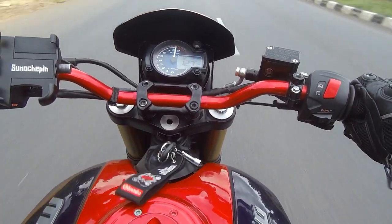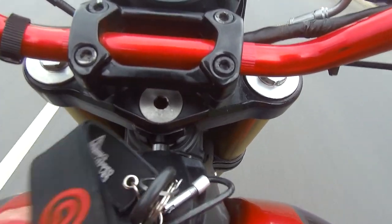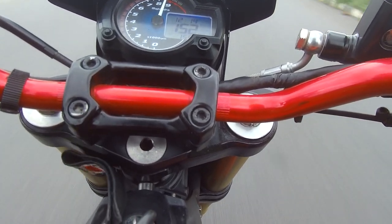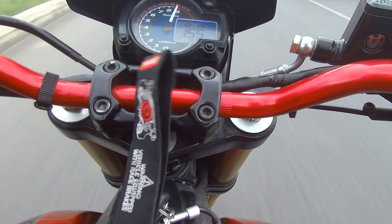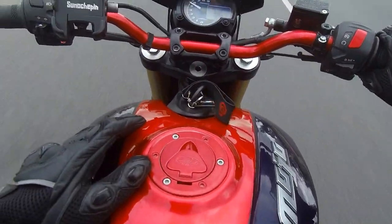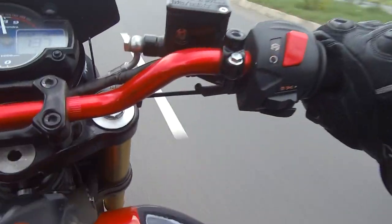Let's see what top speed I can do on this thing. Damn, this bike does 140-plus easily! If you watch my previous video, that Mojo used to struggle. My god, this bike is definitely a lot faster. Farhan was telling me his Mojo does 156 — I was shocked, I thought he was joking. But now I see the real story — he's done some serious mods. It's doing 150-plus like crazy!